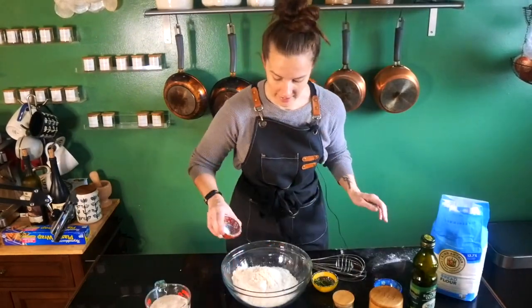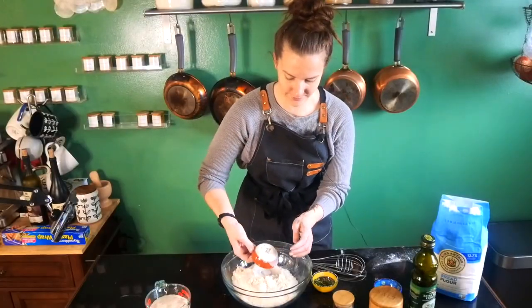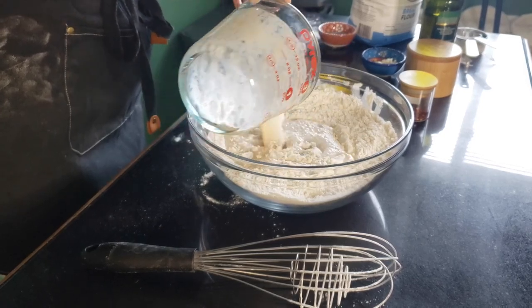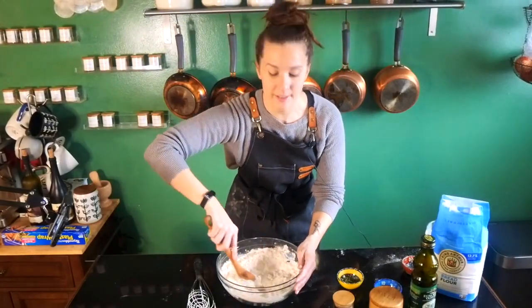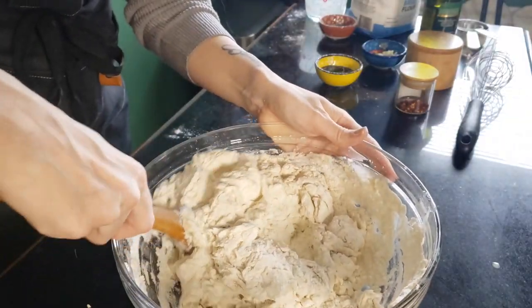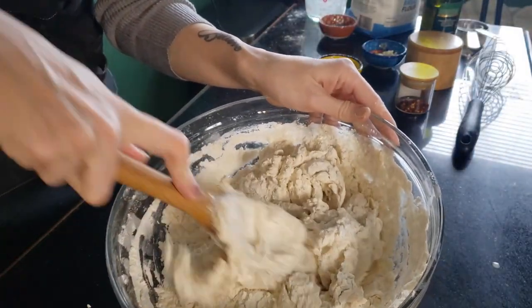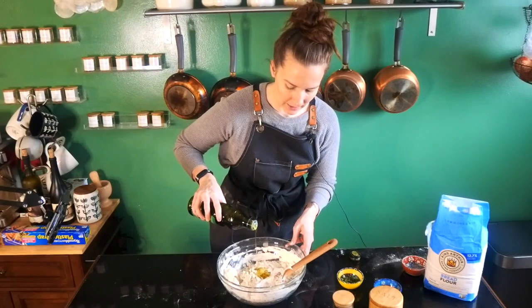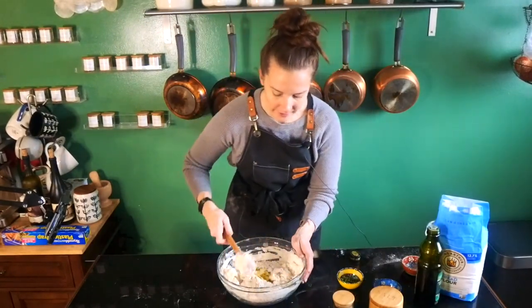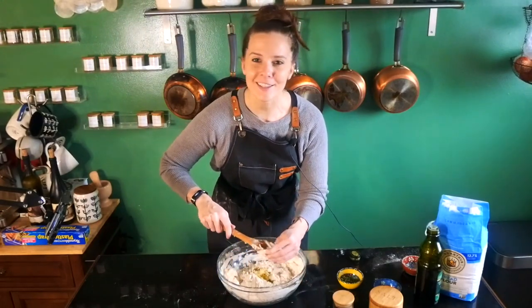To this I'm also gonna add the salt and we're just gonna whisk it all around. Now we're gonna add our yeast mixture and just mix it around until most of the liquid is gone. Once your dough starts becoming shaggy like this, we're gonna add some olive oil — about a tablespoon or so — and then just mix it all together. I like to use my hands at this point because I just think hands are better.